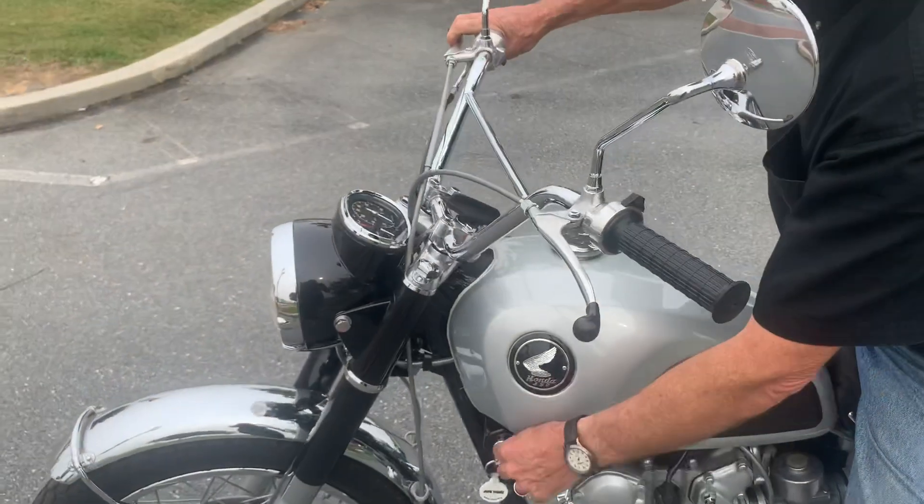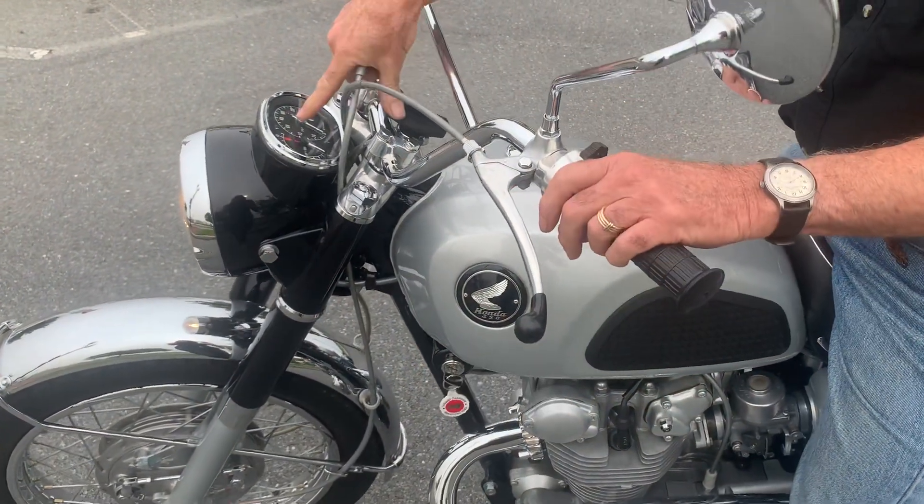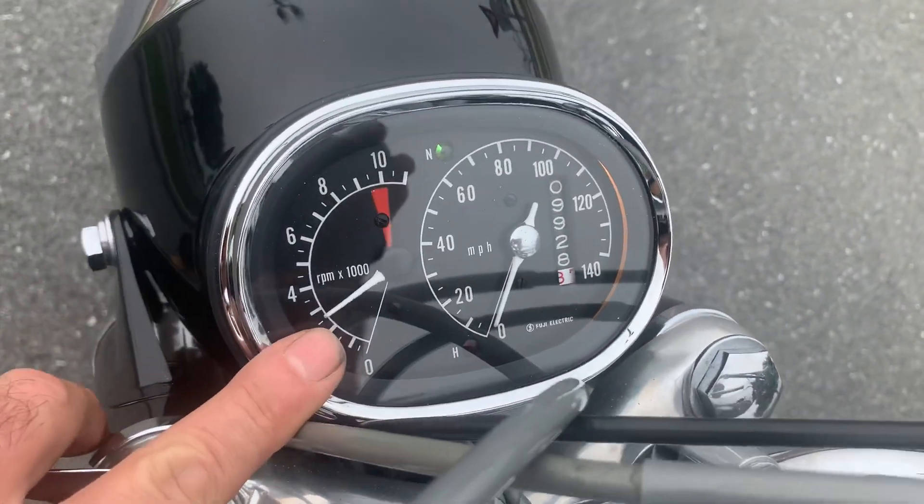All of the electronics and everything works on this bike. Let me turn it on. The neutral light is working. I'll start it with the electric starter. You can see the tachometer working correctly.